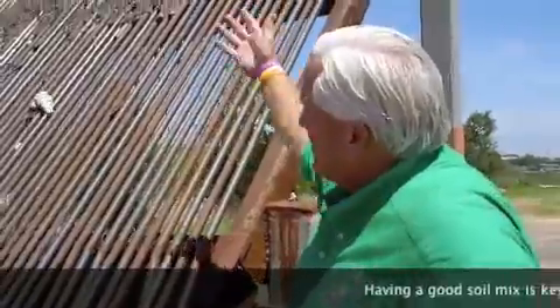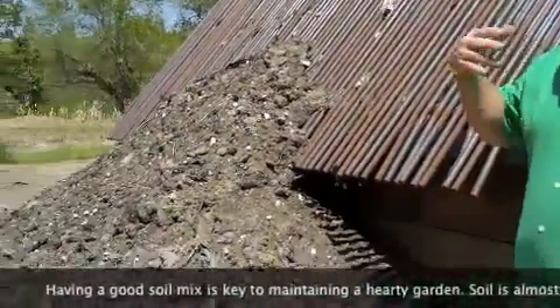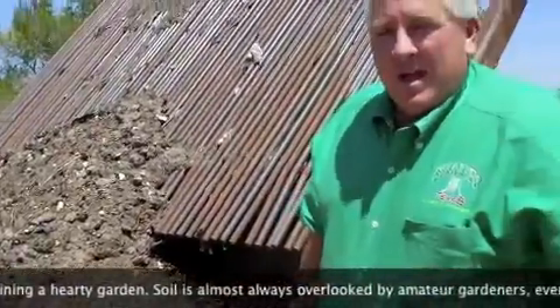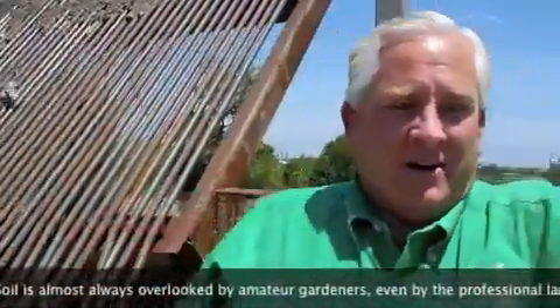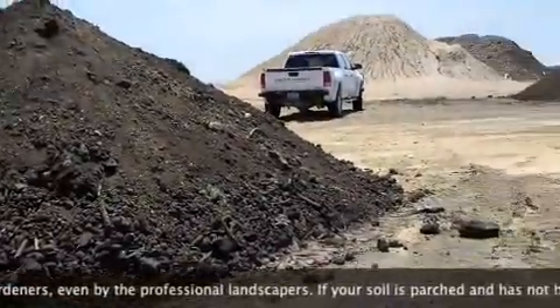Once our composted product is at least two years old, we put it through a screening process. We screen out all the impurities — all the things that don't belong in our soil mixes and composted soil. Then we take it right over here and it becomes a blended, clean, trash-free compost.